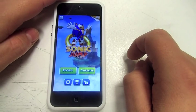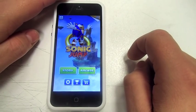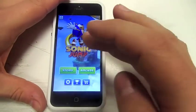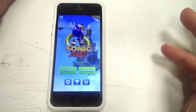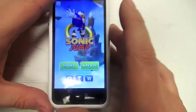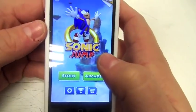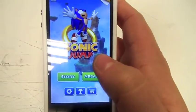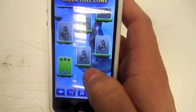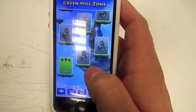Hi, this is Paul from Sound One Mobiles and this is an app review for Sonic Jump. Basically this is the start screen — you've got story or arcade mode, whichever one you want to go into. We'll go into story mode.